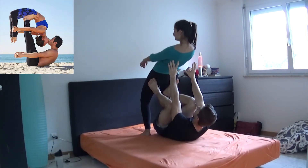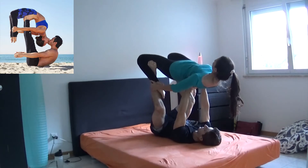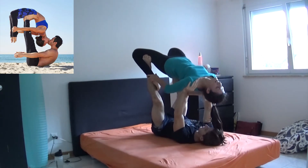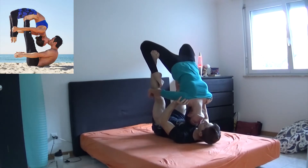Moving to the next pose, we got... guys, help me — how the hell should I name this? I have no idea. But somehow we did it, or at least we went pretty close, I feel. If you use your arms to help your girlfriend to find the balance, it should not be too difficult.